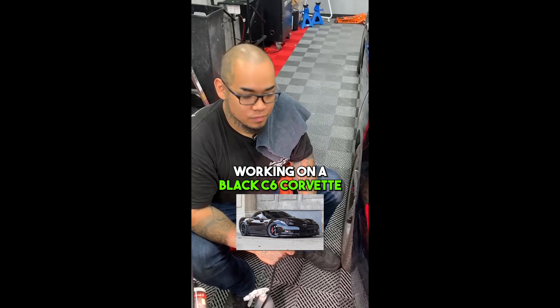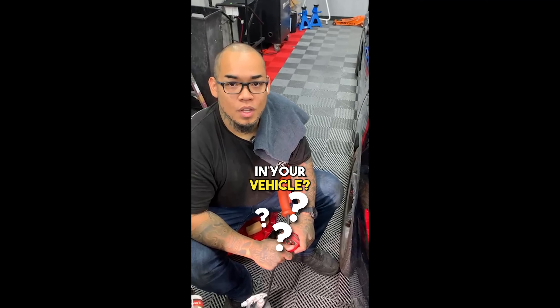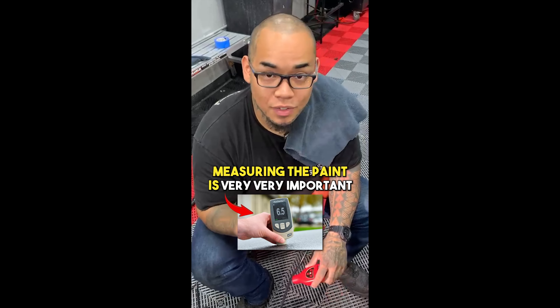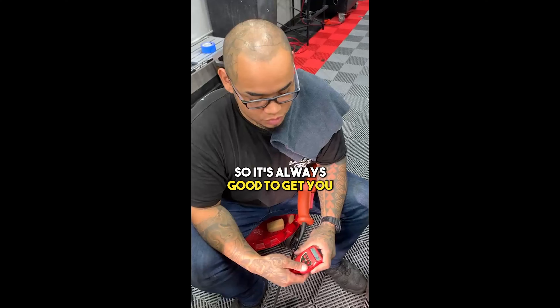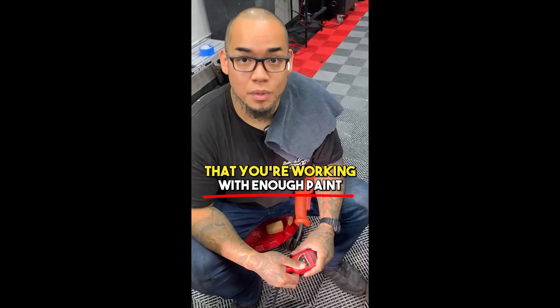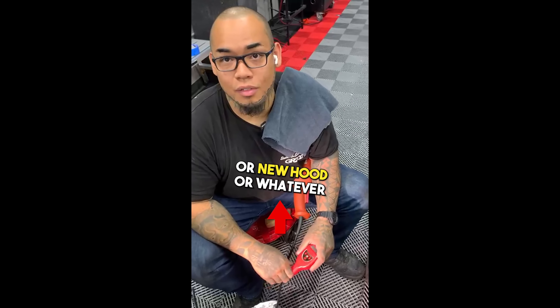Working on a black C6 Corvette — Josh, what should you not do before paint correcting your vehicle? You should not just straight attack cars. Especially on older cars like this, measuring the paint is very, very important. You never know if it's been buffed three, four, five, ten times before you get a hold of it. Always get a paint gauge, measure the paint, to be sure you're working with enough paint so you don't end up burning through it and ruining somebody's fender or hood.